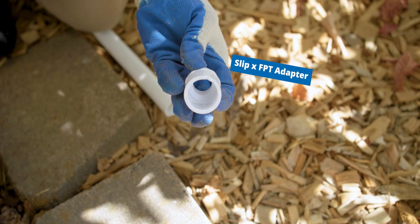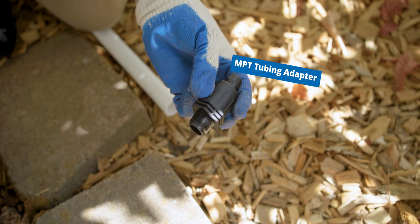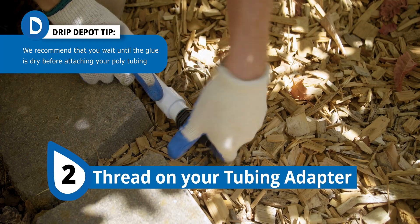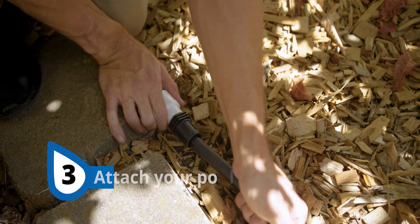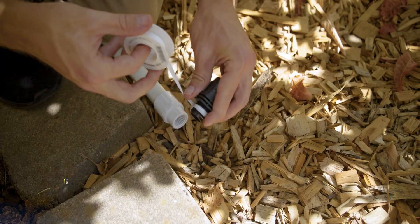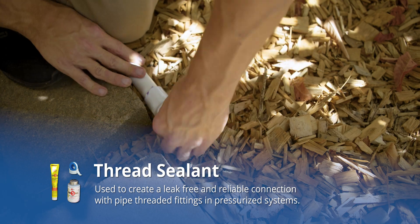First, get a slip-by-female pipe threaded PVC fitting and a male pipe thread polytubing adapter. Then, all you really have to do is use your primer and solvent to glue on this PVC slip-by-female pipe thread adapter. Then you can thread in your male pipe thread by polytubing adapter and you're ready to get your PVC pipe directly over to tubing. For a watertight connection, you'll want to add some thread sealant like Teflon tape, or a non-hardening plastic-safe liquid thread sealant.